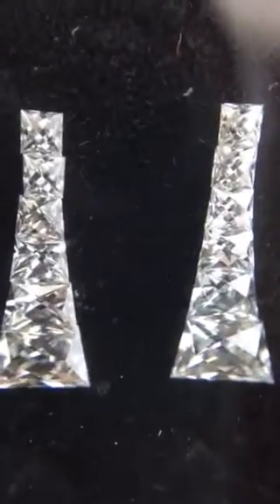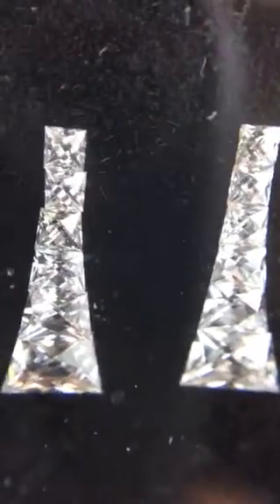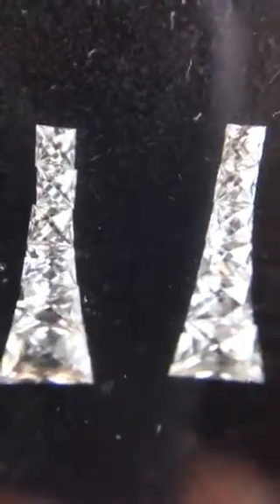Hi everybody, this is David at Diamonds by Lauren. Today we're looking at an incredible set of tapered French cut diamonds cut by Yoram F in Israel. As you can see, they're perfectly done to form a line of diamonds on each side.